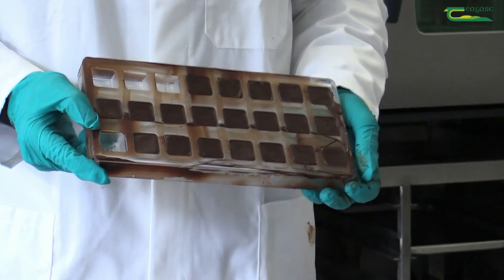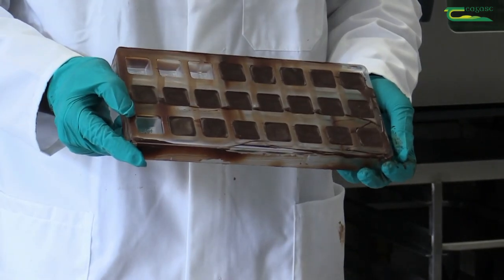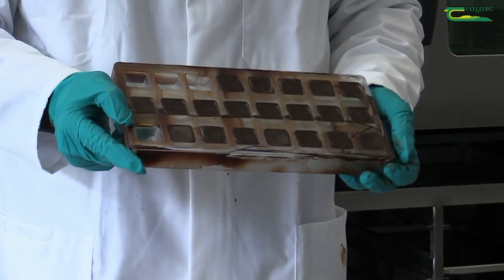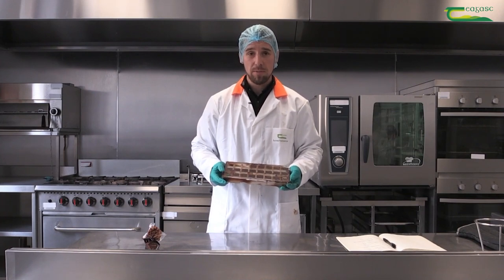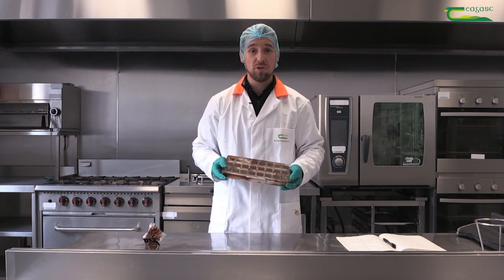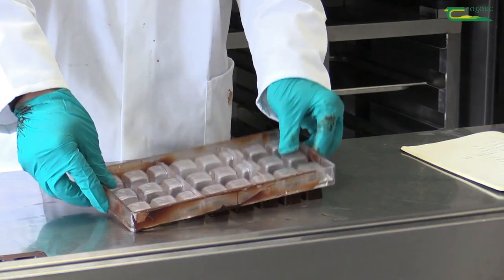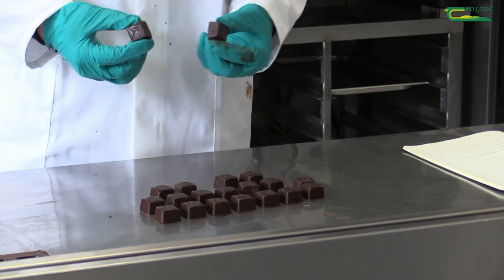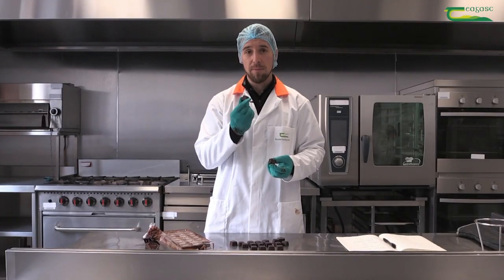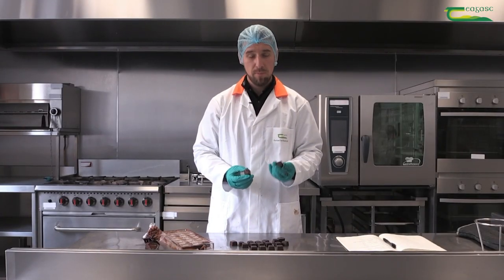Here's one we've prepared earlier with the chocolates fully formed and with the chocolate backs in place. The chocolate has also been placed in the chill which allows it to harden. We're just going to decant these now just to show our finished chocolate. And as you can see we have a fully finished filled chocolate, ready to eat.